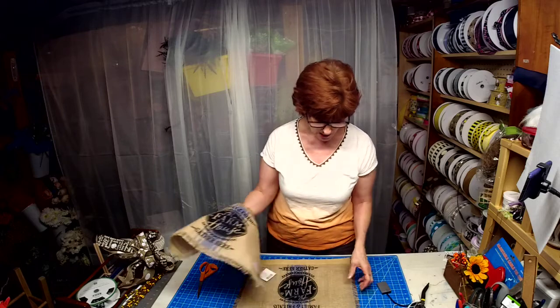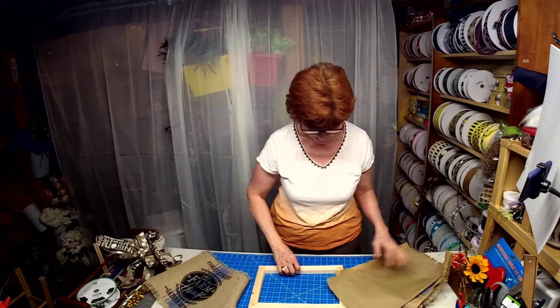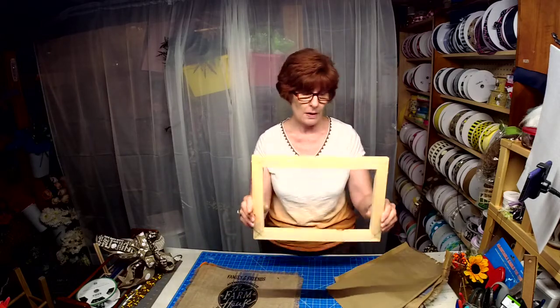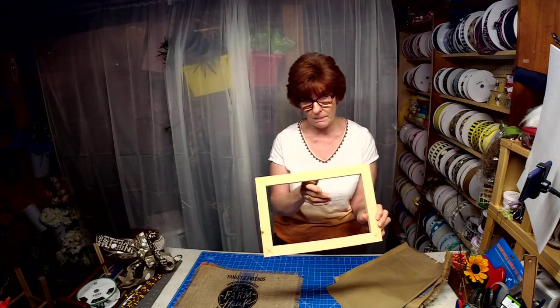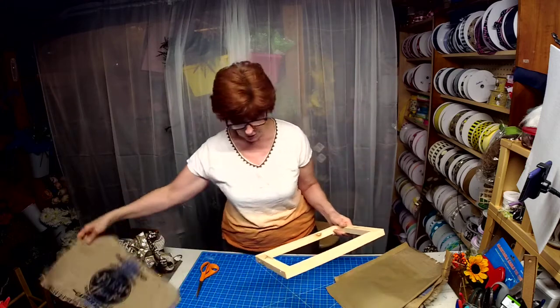So I had my husband make me a frame to fit the placemat — just a simple wood frame. If you don't have a wood frame, you could definitely use a picture frame.